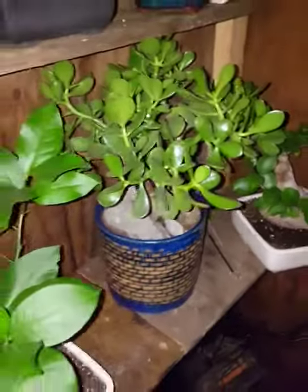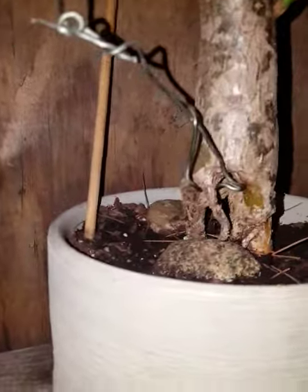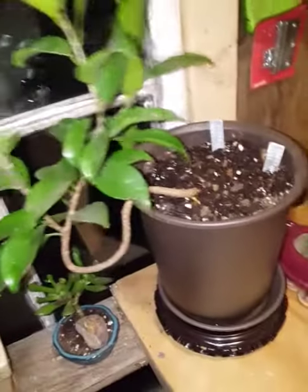That plant, another one, another one — they're doing great, doing all right. This one's had a tough life — you can see right through his base — but he's still doing all right. He needs a hair trim, but he's doing all right. That's my bonsai plants. This one is a cutting.